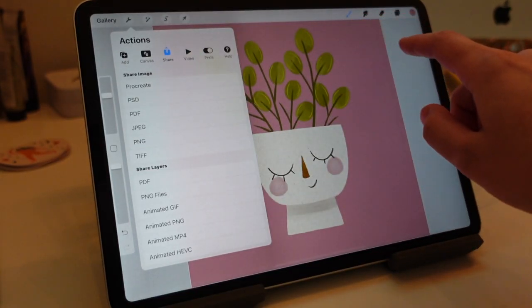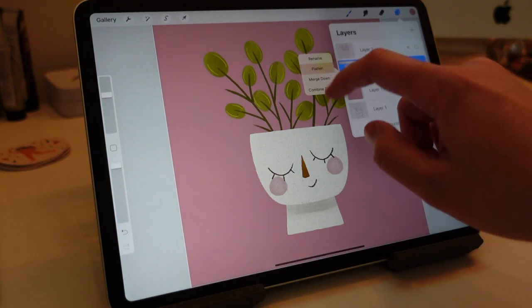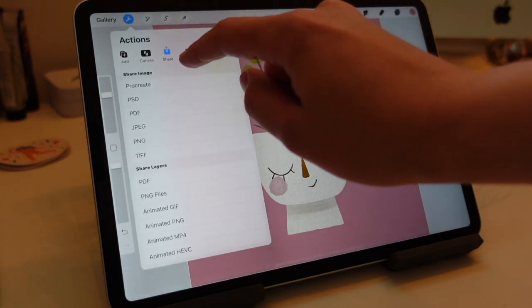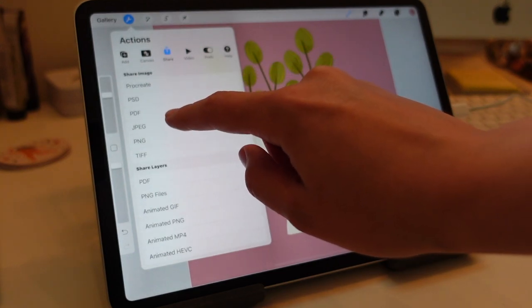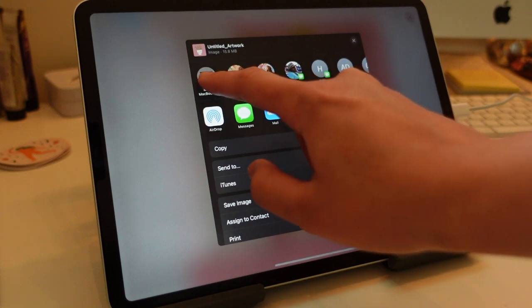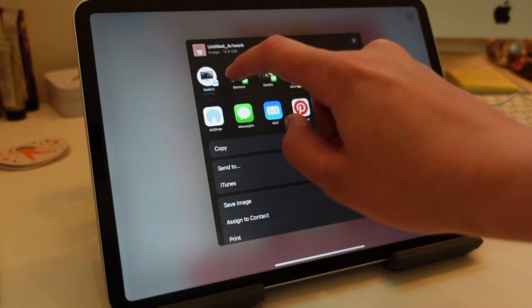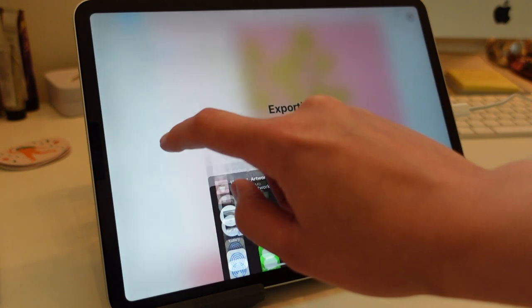If you are starting from Procreate, you're going to want to export your image to Photoshop. If you have an iPad and a Mac like I do, you can AirDrop, which is a godsend — it makes life so easy. I initially thought I would need it to be in PSD to work in Photoshop, but you actually don't — a JPEG would be fine. But PSD is always a safe bet if you're going to work in Photoshop, because it is a Photoshop file.